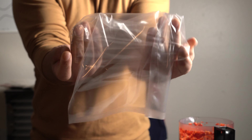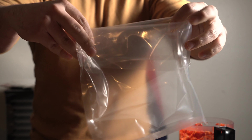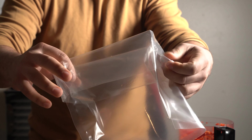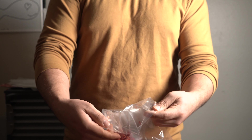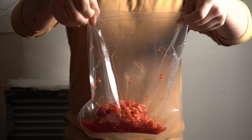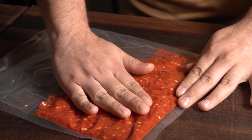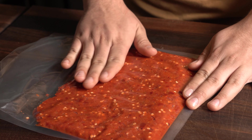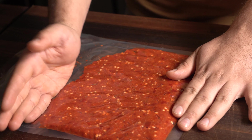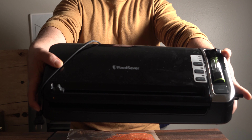Quick tip for the bag: fold it outward like this so you don't contaminate the bag — really helpful whenever you're doing sous vide or even with zip-lock bags. Put all that stuff in there and get it ready for sealing. This is an awesome technique because removing all the air is going to speed up the lacto ferment process, bringing it down to about a week. Flatten it up just like this and get your FoodSaver.